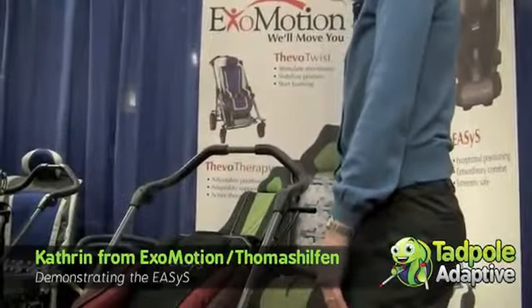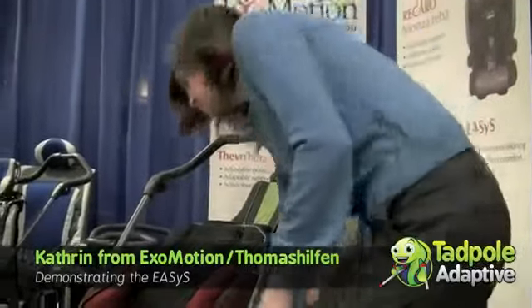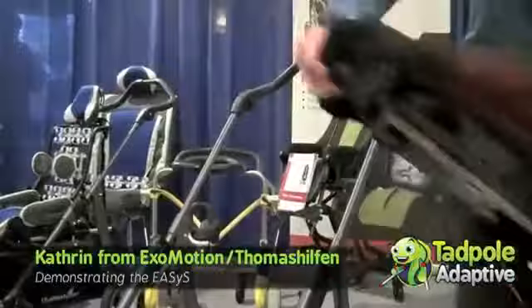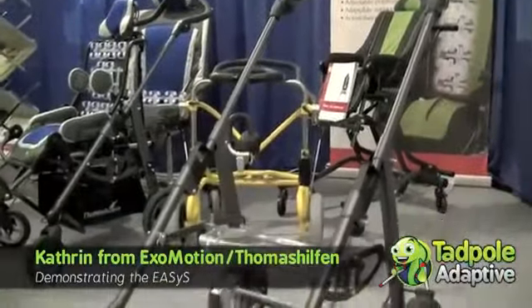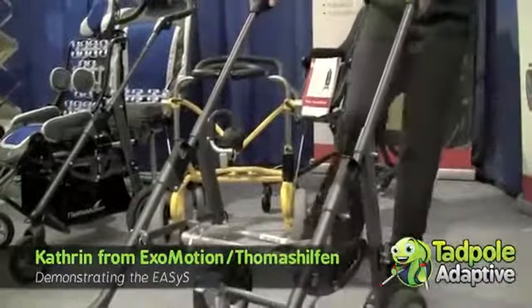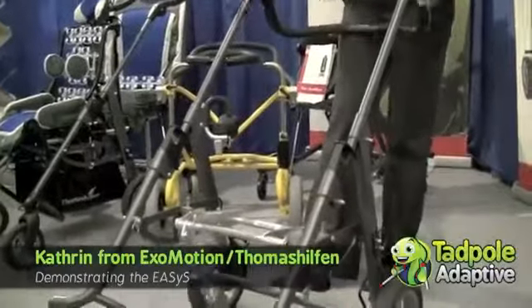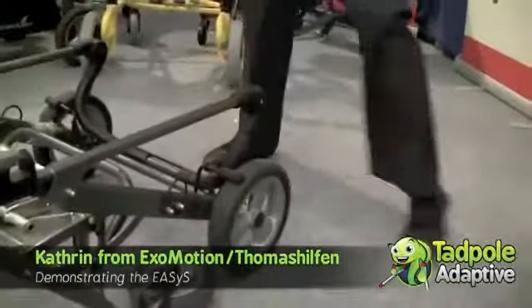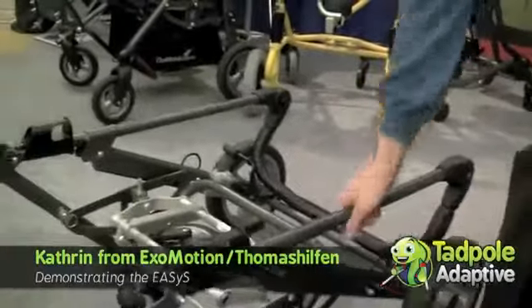It's very easy to fold the Eases. Take off the seat first and then just very simply, like a regular stroller, fold it, and with that you can easily put it in your car.